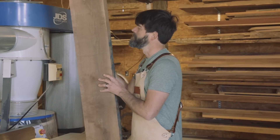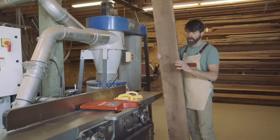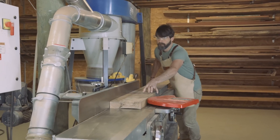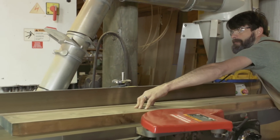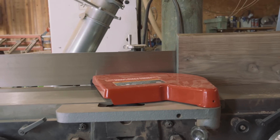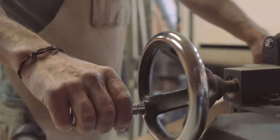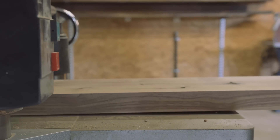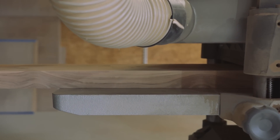I just grabbed this from my stock of wood — as you can see, it's pretty rough. We're going to start with a joiner. Typically in milling and straight-lining, you start with a joiner and move on to the planer. We're trying to achieve a flat surface on the bottom and a flat surface on the side. Once we get a nice flat surface on the bottom, we can run it through the planer and get that consistent thickness.